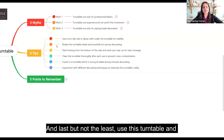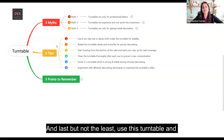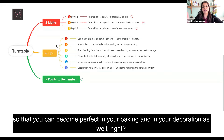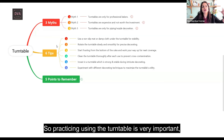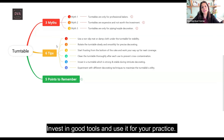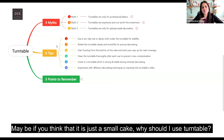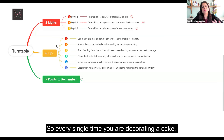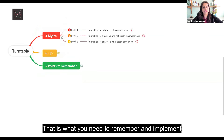Last but not the least — tip six: use this turntable and keep on practicing. Keep experimenting with different decorating techniques because you want to practice a lot so that you can become perfect in your baking and decoration. Practicing using the turntable is very important. If you really want to get beautiful decorations, invest in good tools and use them for practice. Every single time you are decorating a cake, the turntable should be part of your cake decoration — that is what you need to remember.